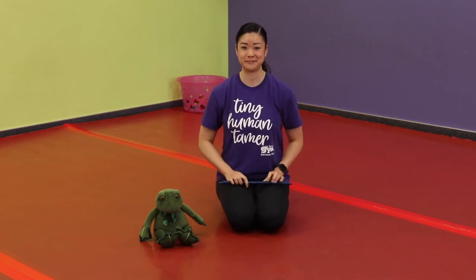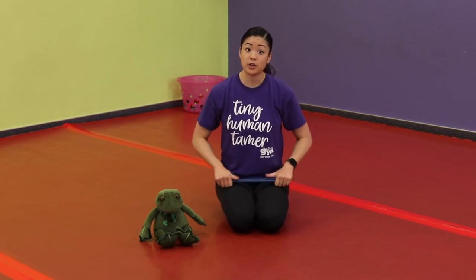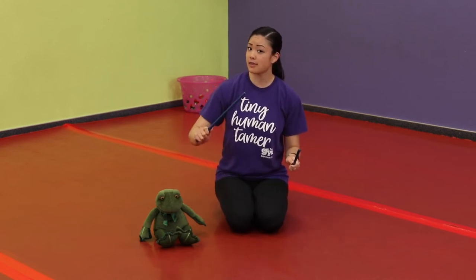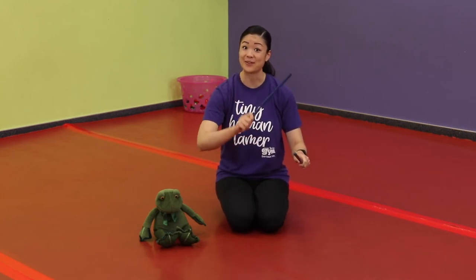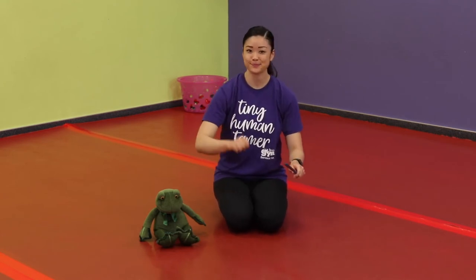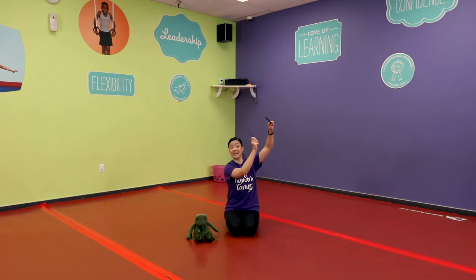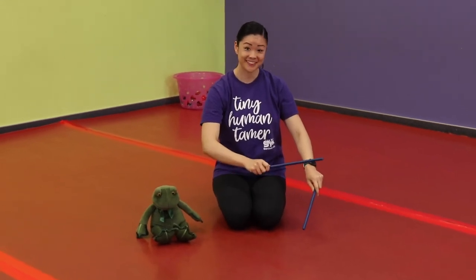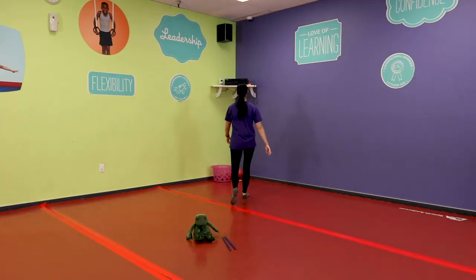Now parents, partner up with your little one — parents take one stick, little ones take the other stick and tap it on yours. Parents have one and kids have one. Maybe hold it up high — maybe hold it down low. Good job! Thank you for playing so well and for making stick letters!